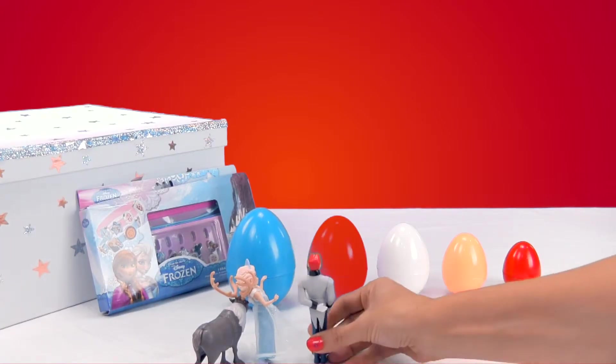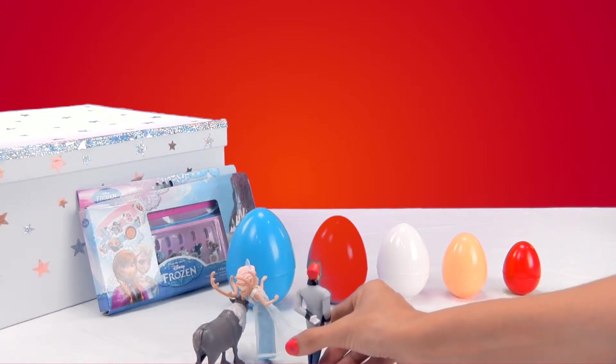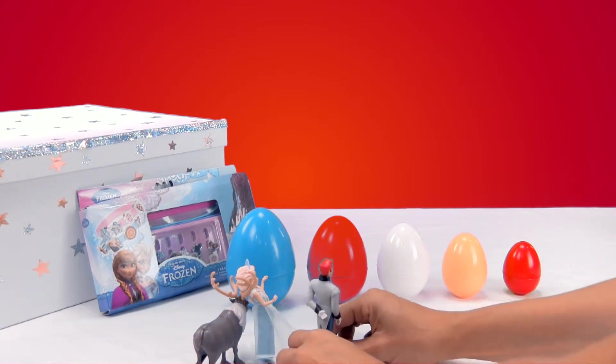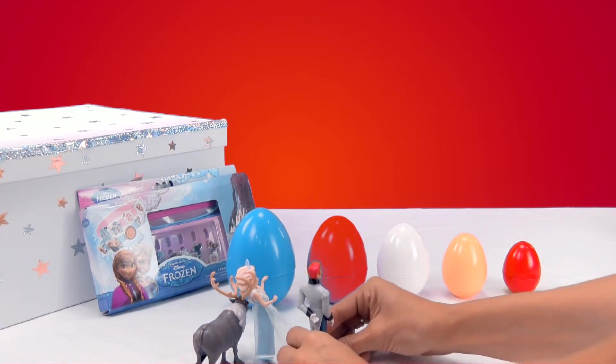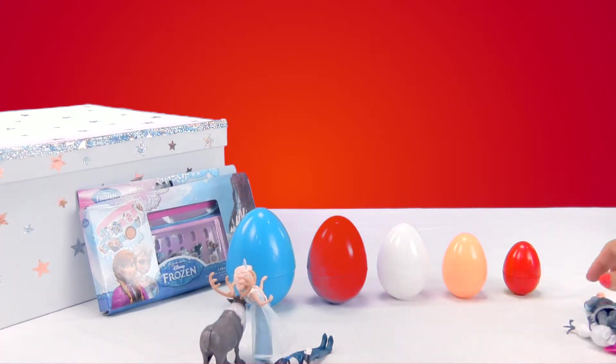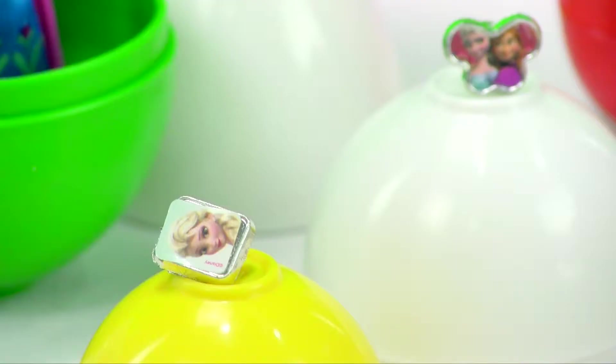I'm going to leave the Frozen characters close because we're going to do a magic trick — a real magic trick. And Elsa is going to help me since she's the one who knows how to use magic. Where do I put these guys? Hans and Kristoff, we'll just leave them right next to the box. Once we move Anna and Olaf, what do you say we use the accessories from the bracelets to do the magic trick?